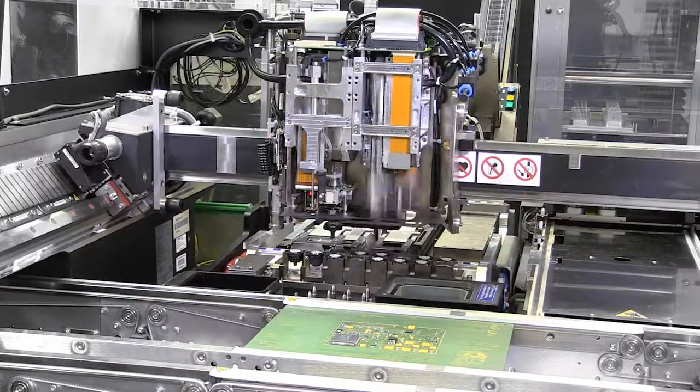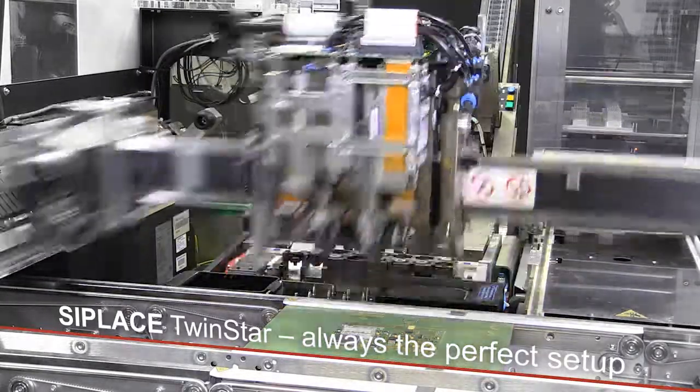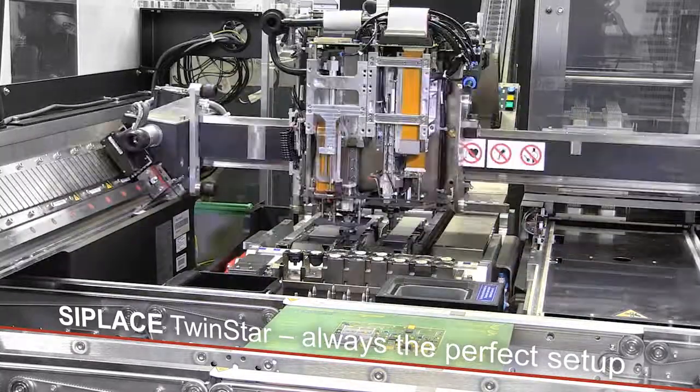With C-Place placement platforms and the C-Place TwinStar, you are ready at all times, even for exotic components.